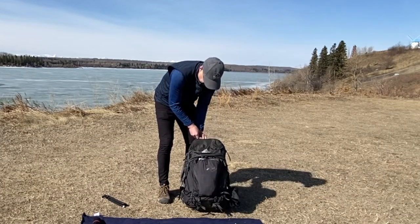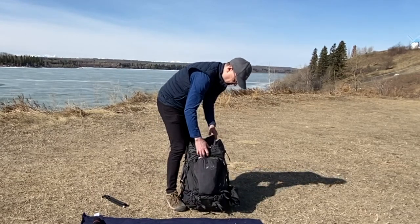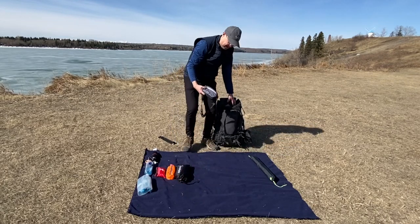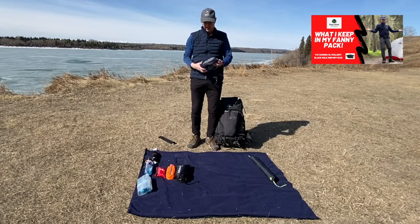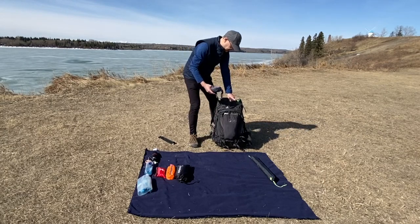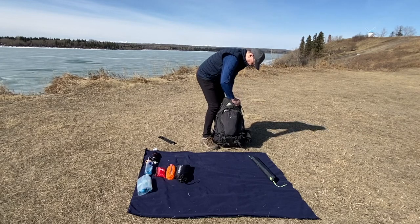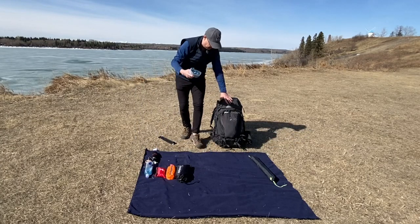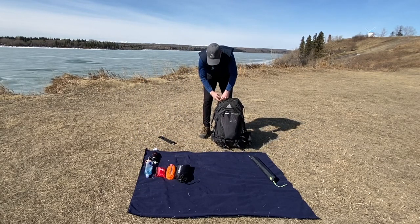I've even got a couple pockets on the top of the brain and I use those for stuff I want to pack away. The things I've got here are my fanny pack — you'll usually see me wearing this on the trail, but when I'm not, it's easily tucked into the top here. As well as a bladder if I'm not using that, but want to bring it just in case. It'll go up top.